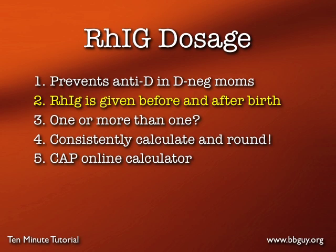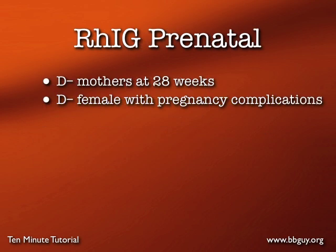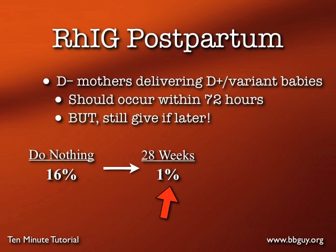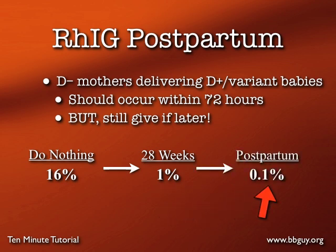We give Rh immune globulin for Rh negative moms both before and after birth. The standard prenatal care is to give a D negative mom one vial of Rh Ig at 28 weeks gestation — that takes her risk from 16% all the way down to 1%. We also give Rh Ig postpartum: a D negative mom who delivers a D positive or D variant baby gets at least one vial of Rh Ig, generally within 72 hours. That postpartum dose takes the risk all the way down to 0.1%, so you need both to have the most effect.